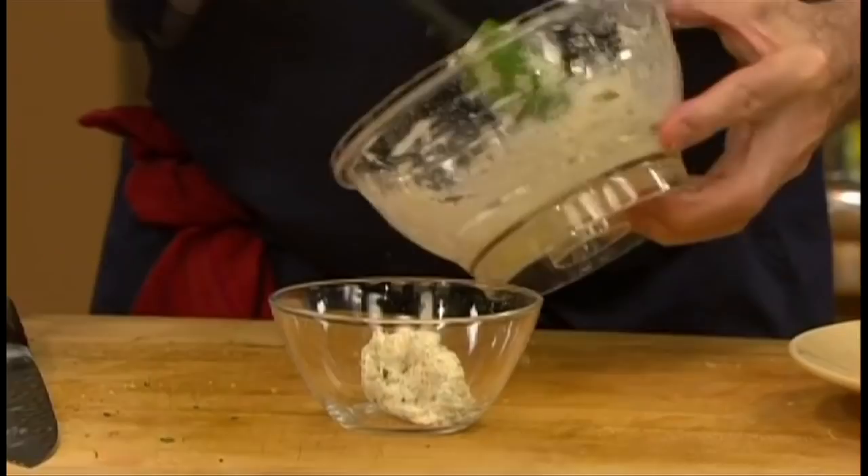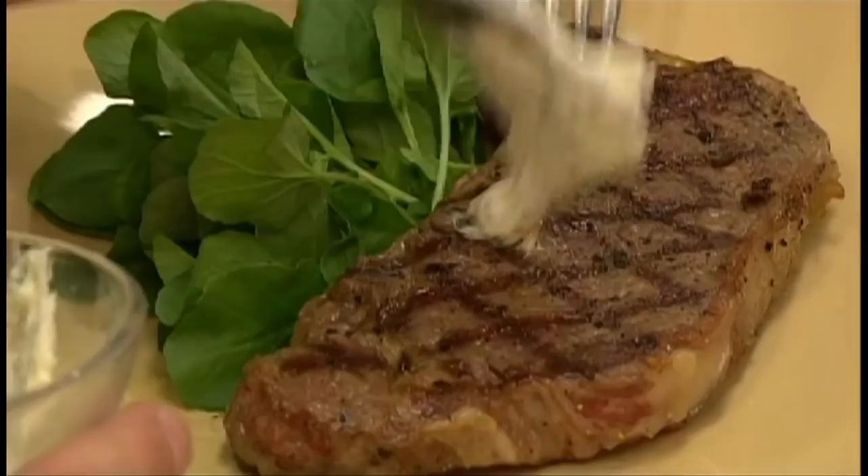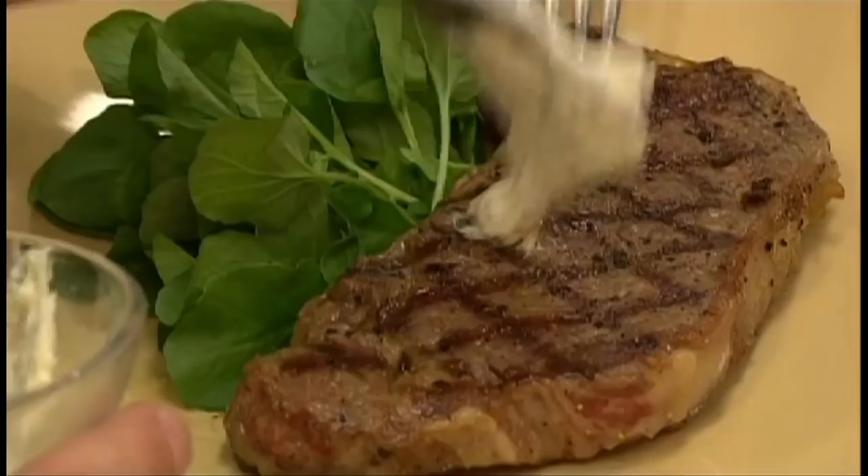Serve the rested steak with a garnish of fresh watercress. And that's it — that's the way I did it. Do you want to put a bit of butter on top of it here? Oh, with pleasure, chef. That never hurts, right? Never hurts. Perfectly cooked. About like that for you? It's beautiful.